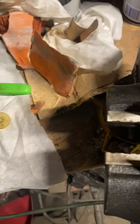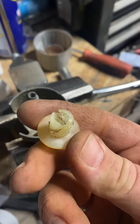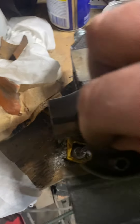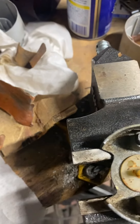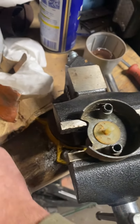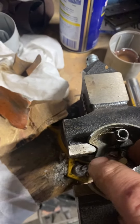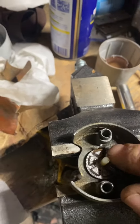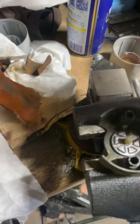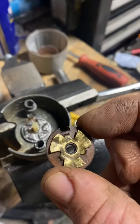So the way this was: we had this part, and that slot kind of rides on that pin down in there. There is a little bump right here, and when I took it apart, this was in that location right here on the side. This little tab here was on the side, and then this lined up with that tab.